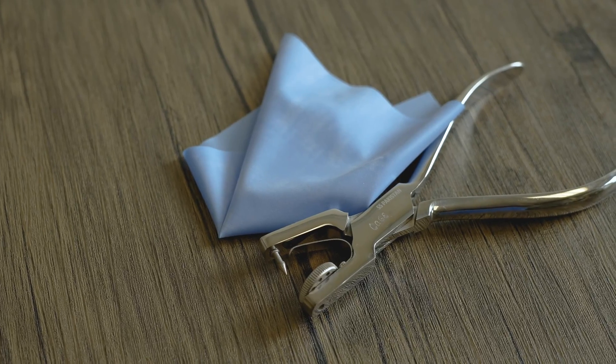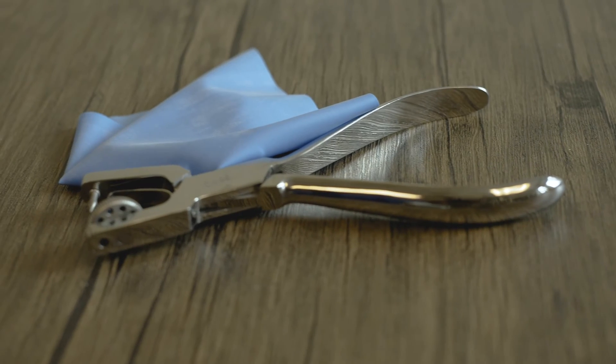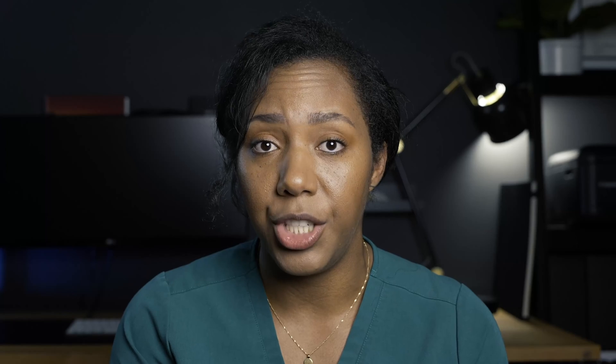And finally, the rubber dam. That's been used for years and it is the gold standard for isolation. Nothing compares to it — not an IsoLite, IsoDry, or IsoVac. It is not a substitute to the rubber dam. Rubber dam provides absolute isolation. You can isolate the teeth individually, preventing contamination from saliva. It also helps prevent aspiration. It's awesome because it's cheap, but the downside is it does come with a lot of components, which can be overwhelming.